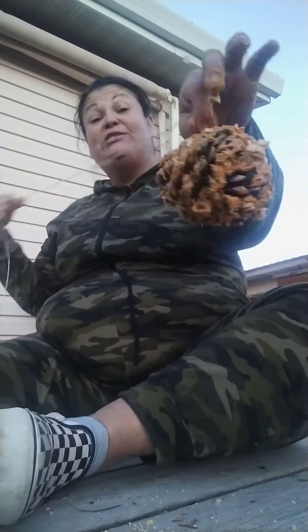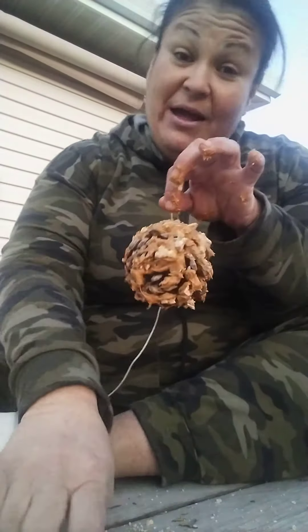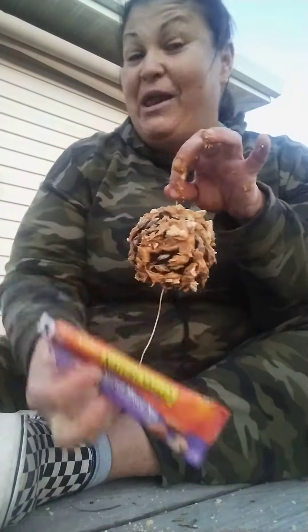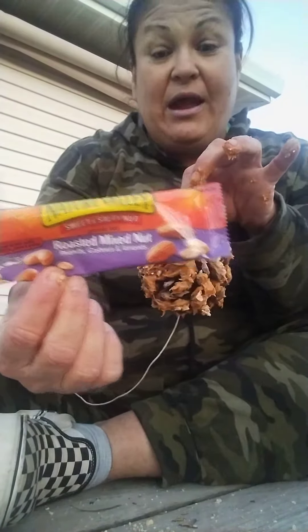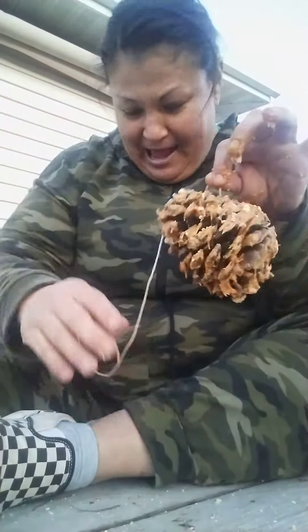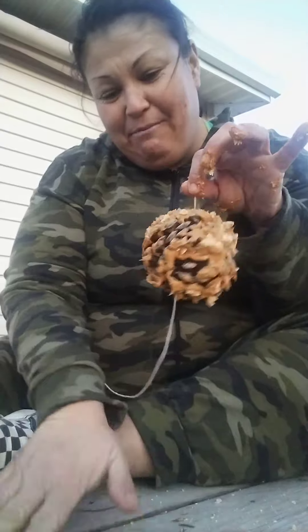I don't have any bird seed — I recommend that when you do this you use bird feed, that will be way better than what I'm using. But times are hard and it's what I got. I'm using a granola bar, I just smashed it up. And I just realized that while I was putting peanut butter on, my dog — well, it's not my dog, it's my niece's dog — ate most of it.